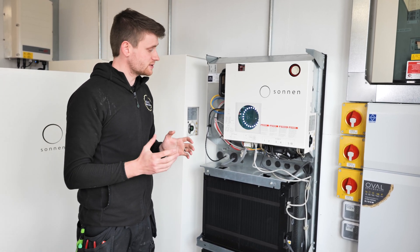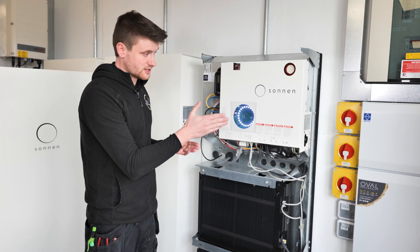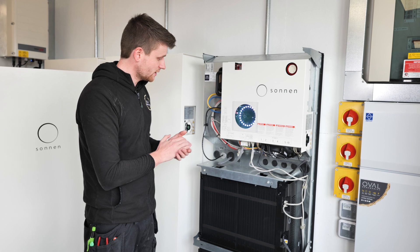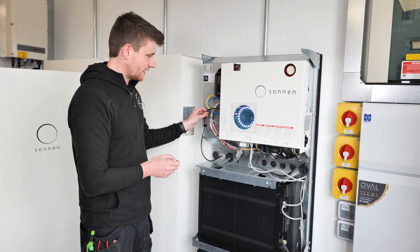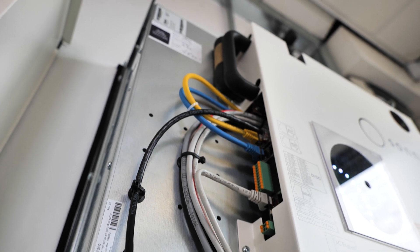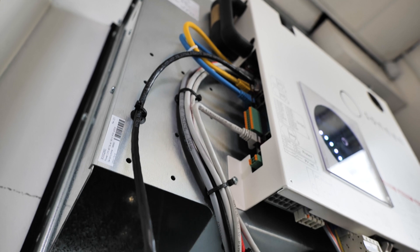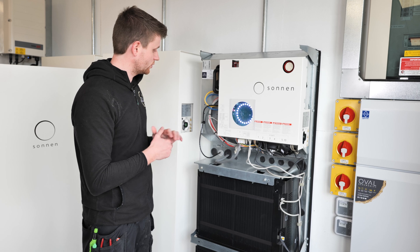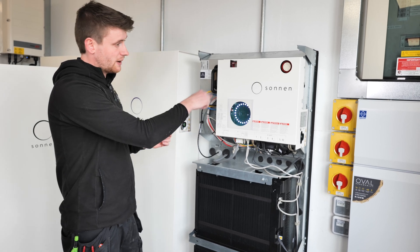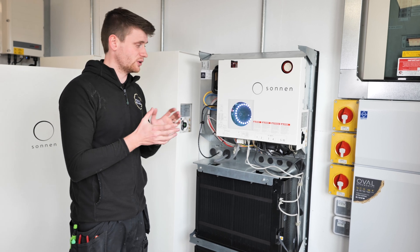Let's take a look inside the Sonnen battery 10. Down here we've got two black battery modules — 5.5 kilowatt hours of usable capacity each, totalling that 11 kilowatt hours. We've then got the inverter and what they call the power unit at the top — it looks quite Dalek-esque. If this ever went faulty it simply unbolts, you take it off and put another one straight back in, so it's nice and easy to change.